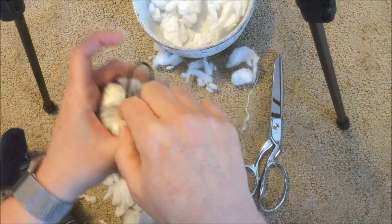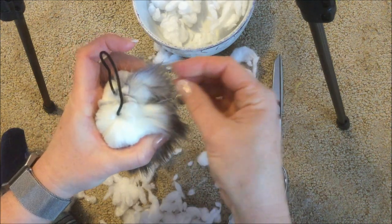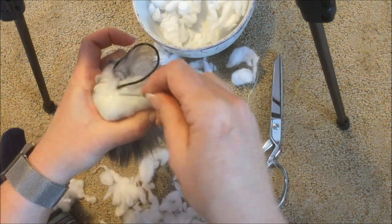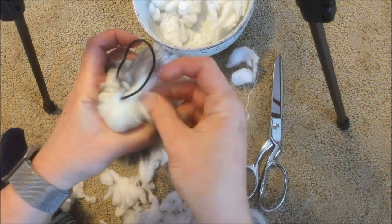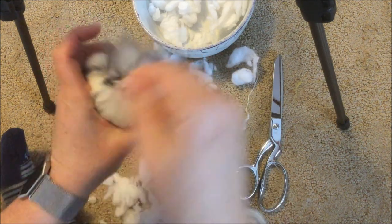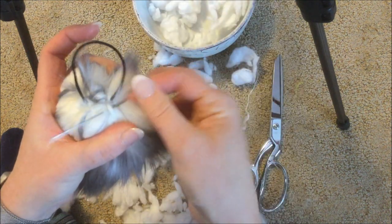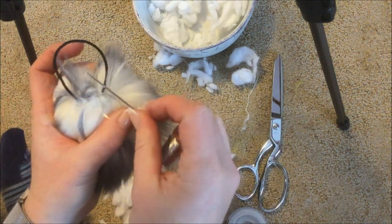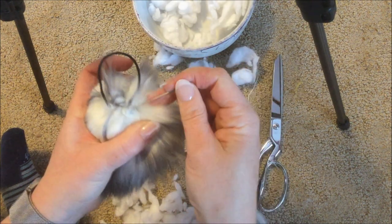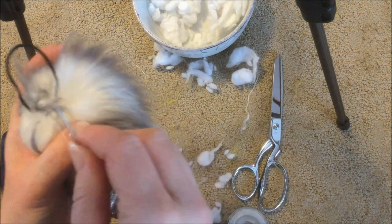I usually get ponytail holders without a metal piece, but I accidentally bought the kind with a metal piece, so I'm putting that metal piece inside the pom-pom so it doesn't show and doesn't tear or tug on the hat. There are different thicknesses of hair ties you can use. Once it's all closed up and secure, make a knot, run it through the fabric, run it through the thread, and knot it off — you really want to make sure it's not going to come loose.